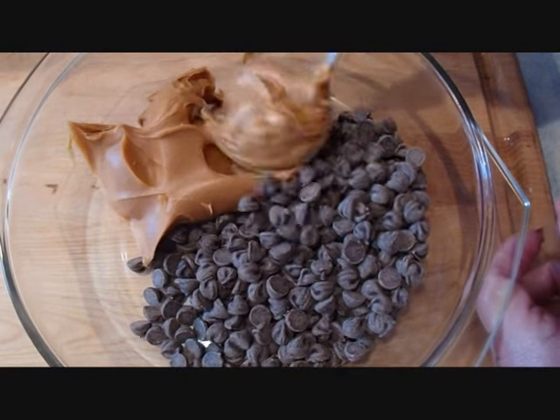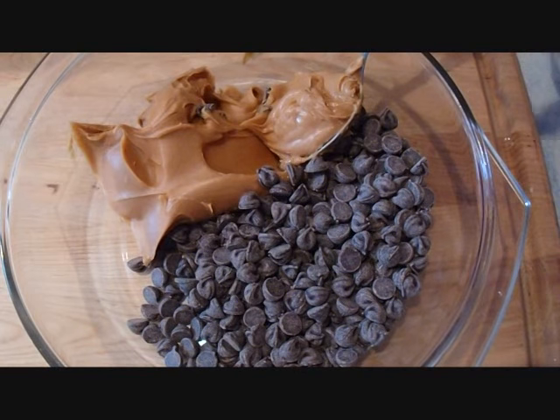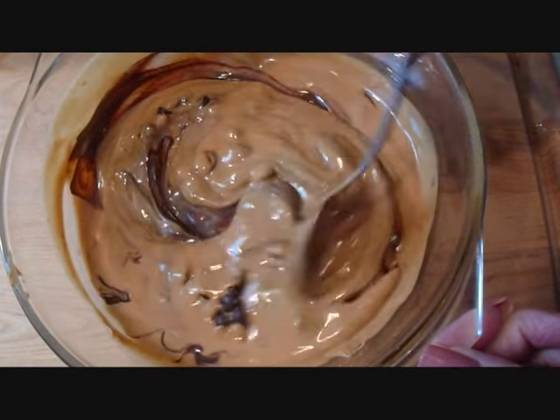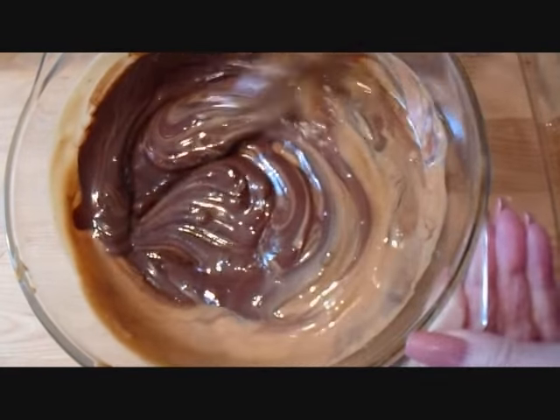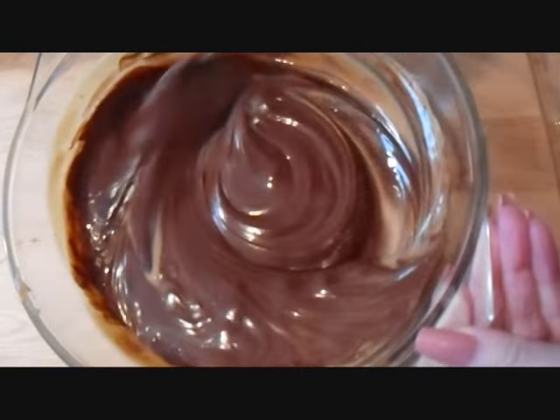Here in this bowl I have approximately equal amounts of peanut butter and chocolate chips. I'm just going to heat those up in the microwave until they have melted and I can spoon them all together. I've heated my peanut butter and my chocolate chips for about two minutes in the microwave, and now everything is all nice and melted. So I'm just going to stir that up.